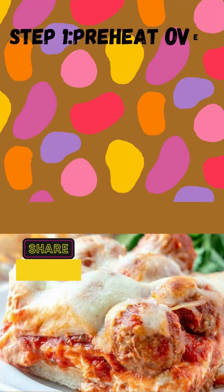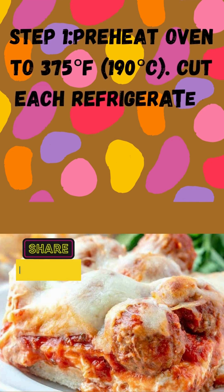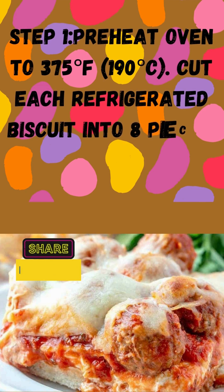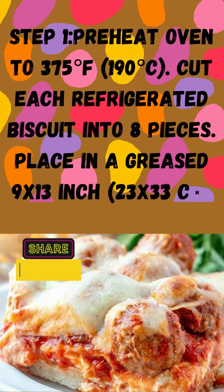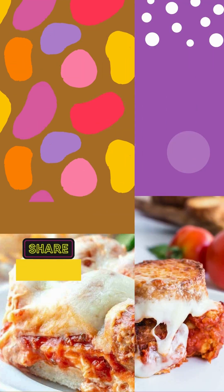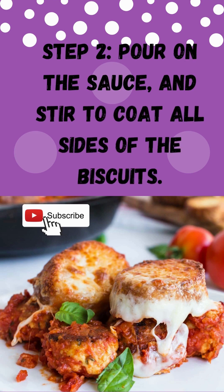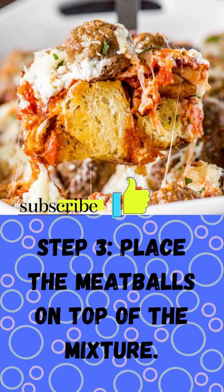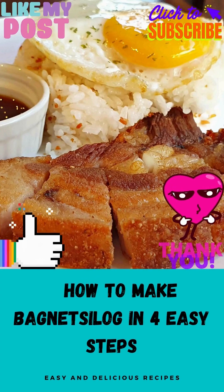Step 1: Preheat oven to 375 degrees Fahrenheit (190 degrees Celsius). Cut each refrigerated biscuit into 8 pieces. Place in a greased 9 by 13 inch (23 by 33 cm) baking dish. Step 2: Pour on the marinara sauce and stir to coat all sides of the biscuits. Step 3: Place the meatballs on top of the mixture. Step 4: Top with the shredded cheese and bake for 35 minutes.